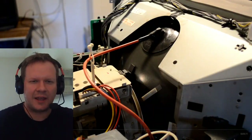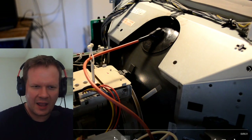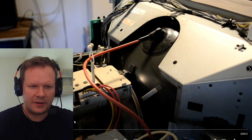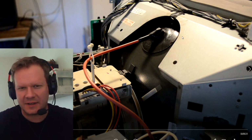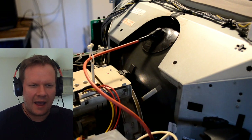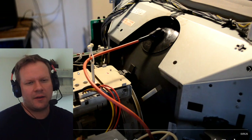I wanted to show you something unique and a little different. This is the back of the PVM and we're going to look specifically at the yoke. It's been cleaned up and put back together, and now we're going to check out some of the convergence settings on the back of the PVM.